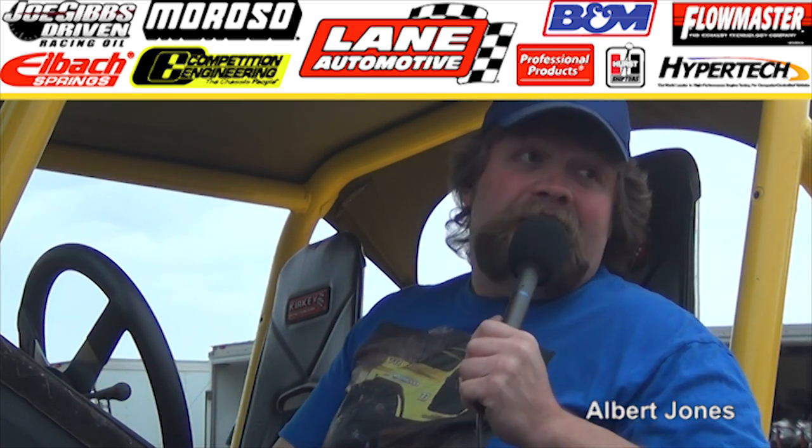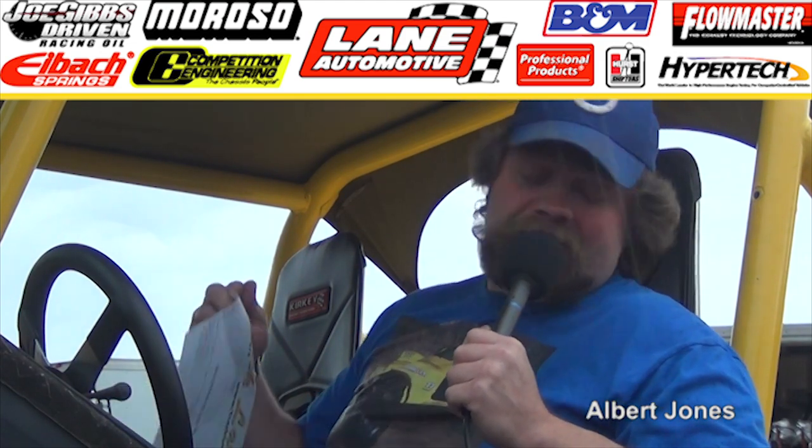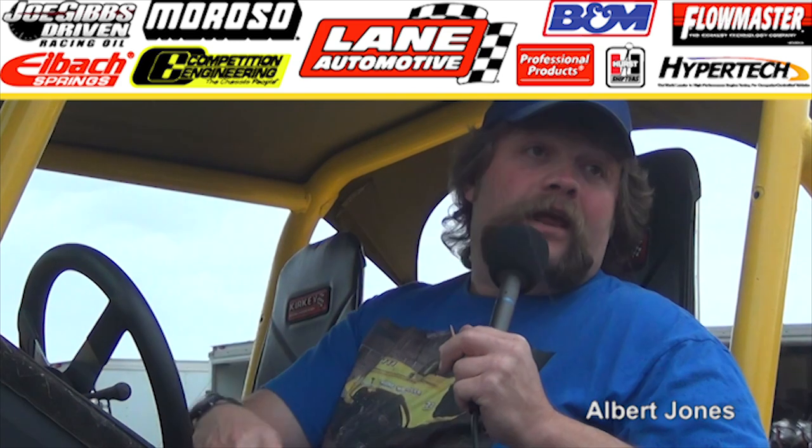What you got in it? 582 Chevy. The tires must kill it on here. The motor dynoed out at 980 horse, and here she says 540. So it's basically the tires.